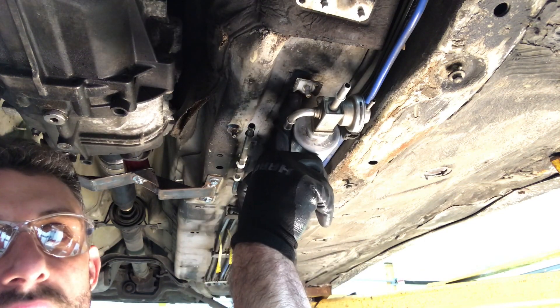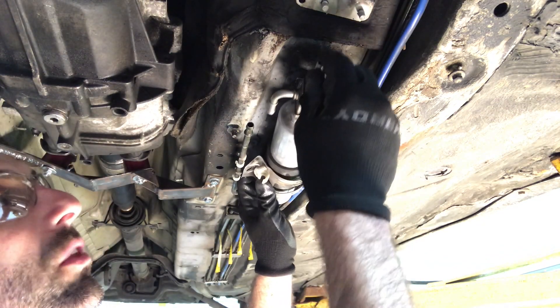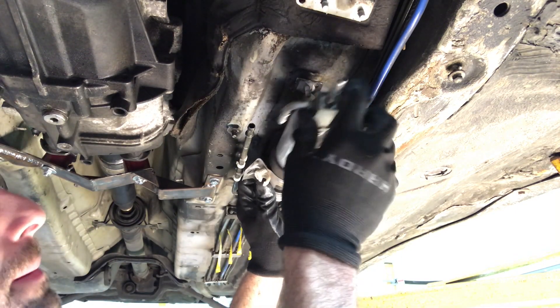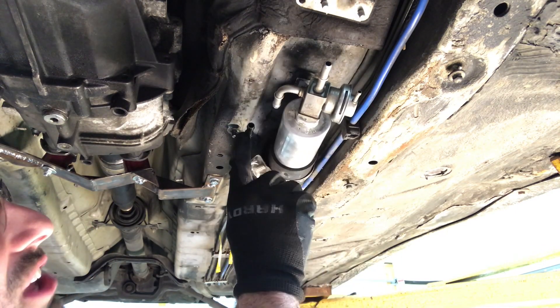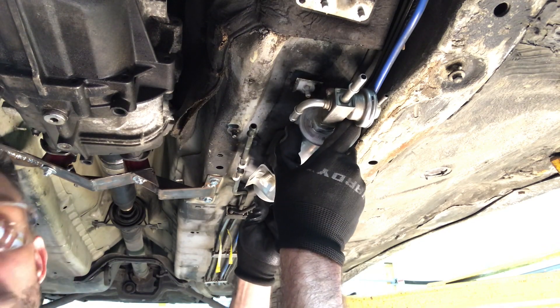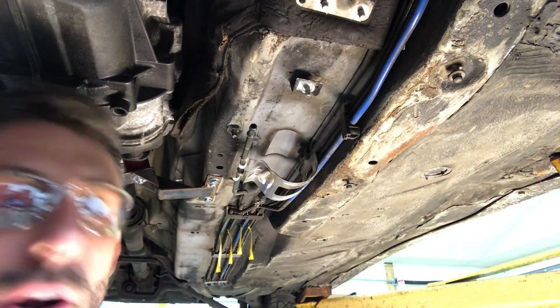It looks like we've got a problem right up in here. The bracket that was once holding the old regulator is now getting in the way of the new regulator — we have to cut this out. But you can see the return line is going to line up pretty well, and the supply line is going to slip right in, so this might actually be a pretty easy install. Let's cut that bracket off.